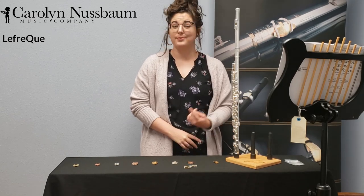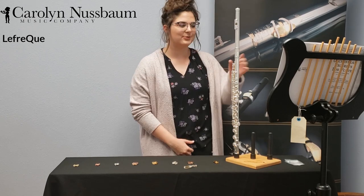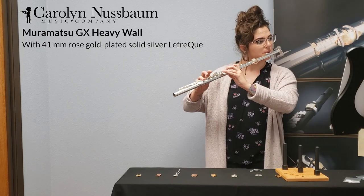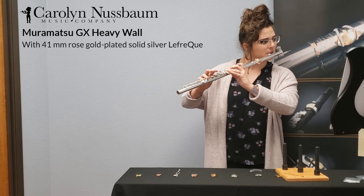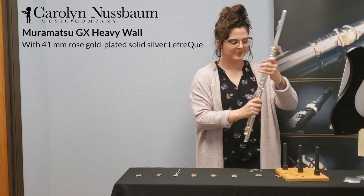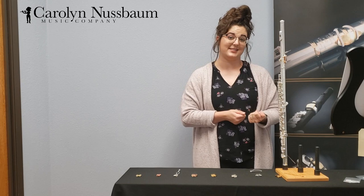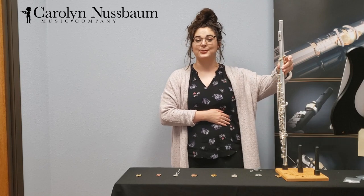I'm going to go up a level in materials now and try the rose gold plated solid silver with the same excerpt, to see how the rose gold plated solid silver differs from the solid silver. I like that one even better than the solid silver because I felt and heard the warmth of the gold, and I still got the crisp articulation response from the solid silver being the base. This is personally the one that I use on my own flute — a 41mm rose gold plated solid silver.